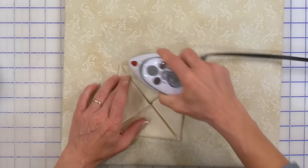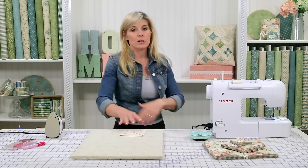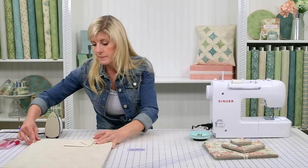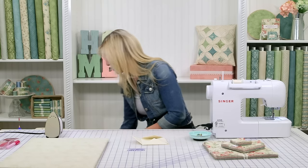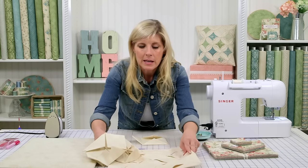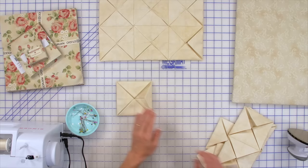For the pillow shown behind me, we made nine of these units. As you can imagine, just keep adding them and you'll grow your project to a larger pillow, maybe a throw, or even a bed quilt. Here's what the full grid is going to look like — I made nine sandwiches, nine of these little units.